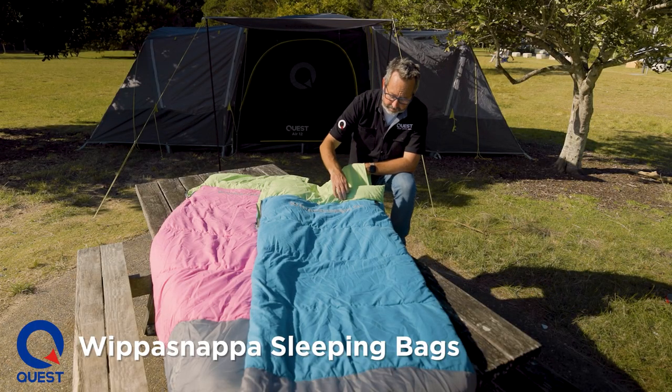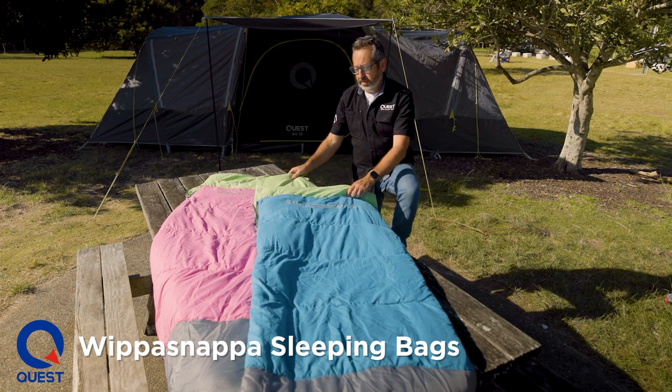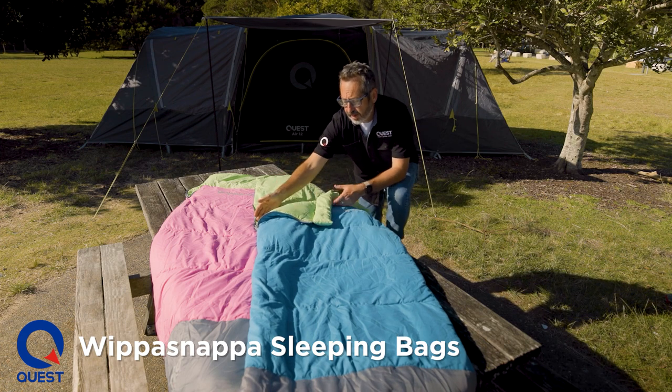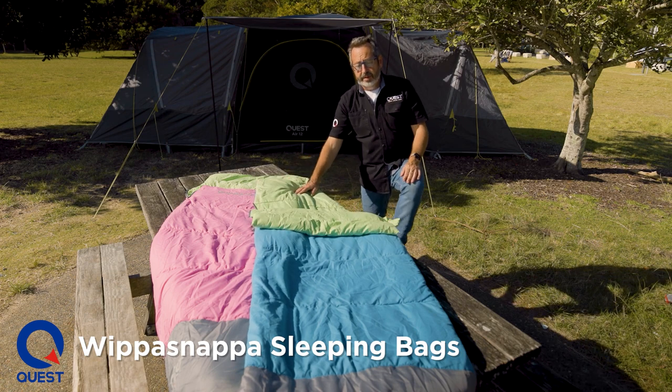We've got this rolled cuff here, so it's nice and comfortable under your armpits. There's also a short comfort zip on the other side, which allows you to fold it down for comfort and vary the temperature.